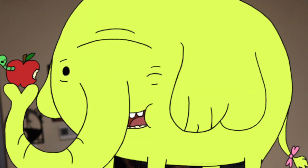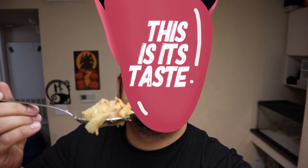Thank you Tree Trunks from Adventure Time for making me crave apple pie! Let's eat — first time making apple pie, everyone. Mmm — that is so good! Oh yes! It turned out better than I thought it ever would.